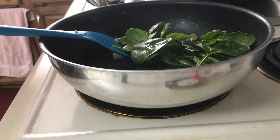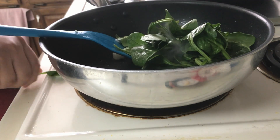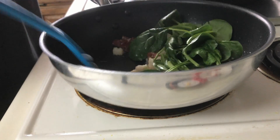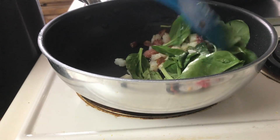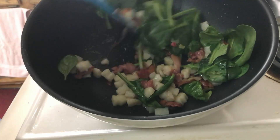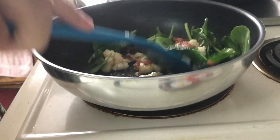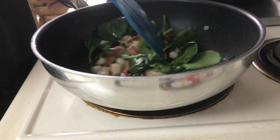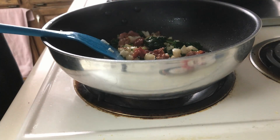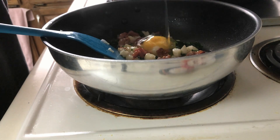Add a large handful of spinach and cook until wilted. Make a hole in the middle of the filling and crack open 2 eggs and scramble.